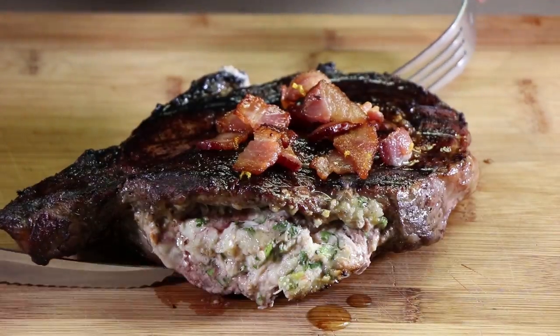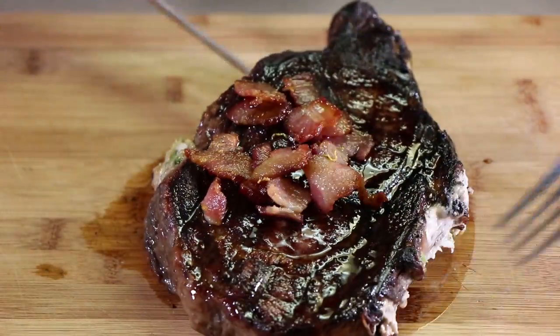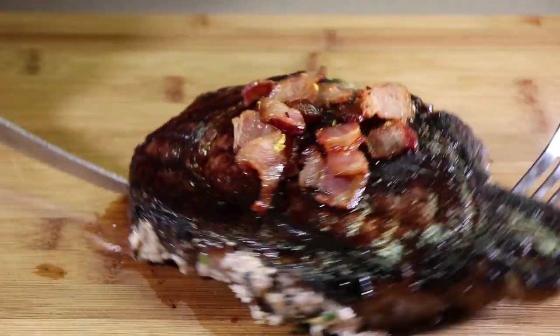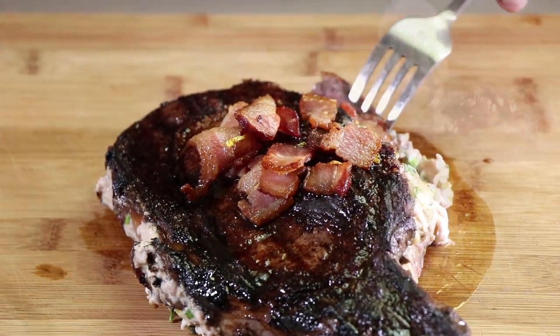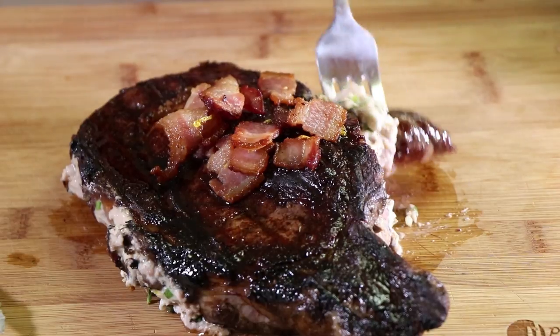I definitely think it's time to taste this. I'm going to have to turn it to cut, because I want to get some of that crab. Get some crab, some steak.